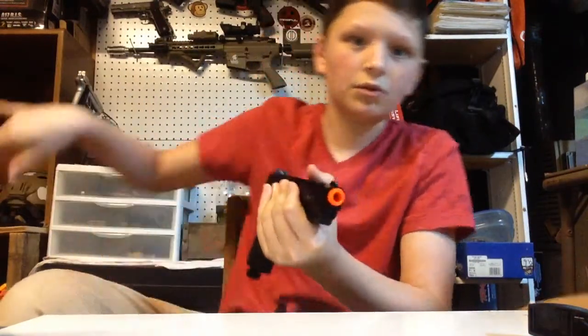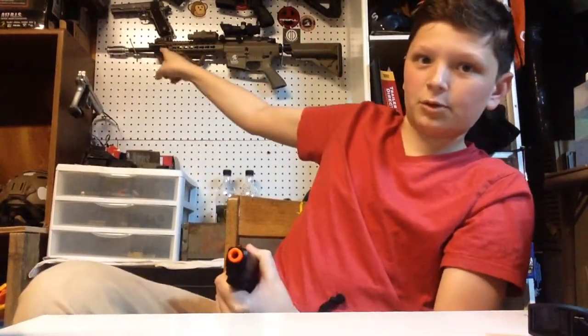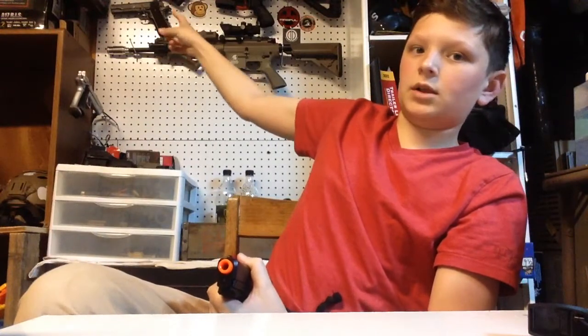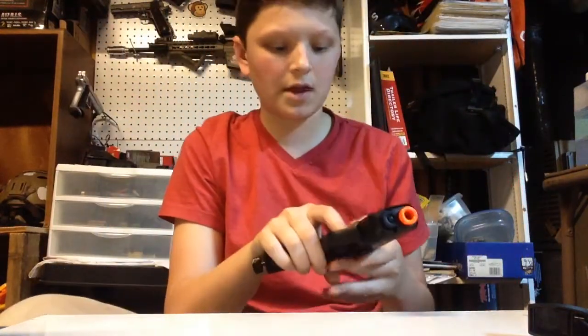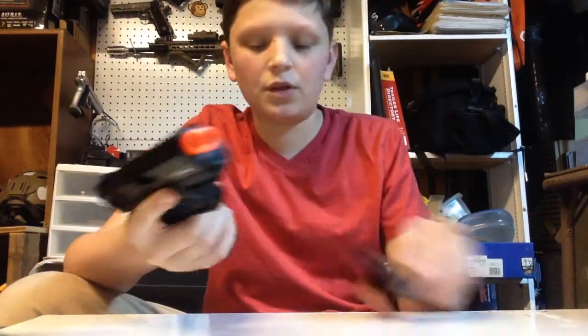It's louder than my other pistols. It's louder than that one right there — that one's probably my loudest pistol I have. I also have an M9 by Well, but it's not that loud. And also it's CO2, which is another reason why it's pretty loud.